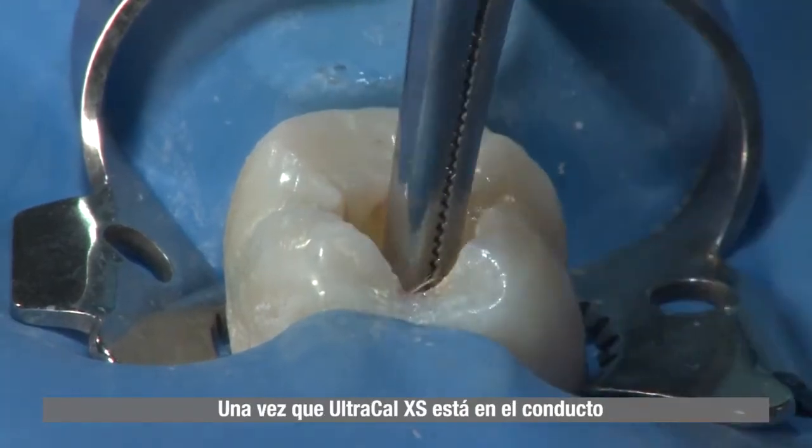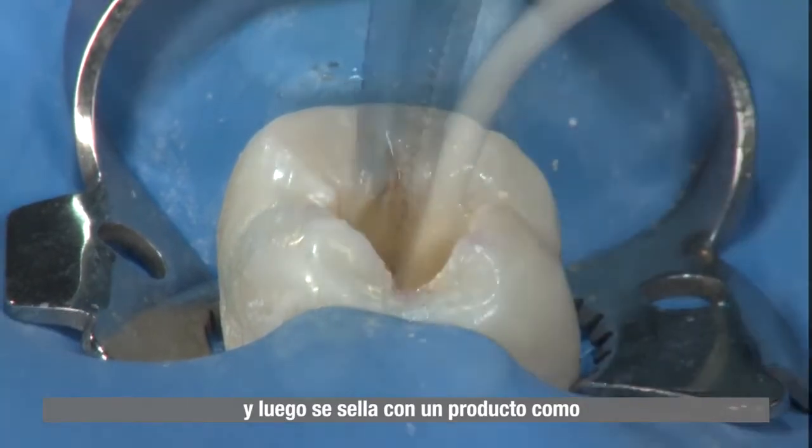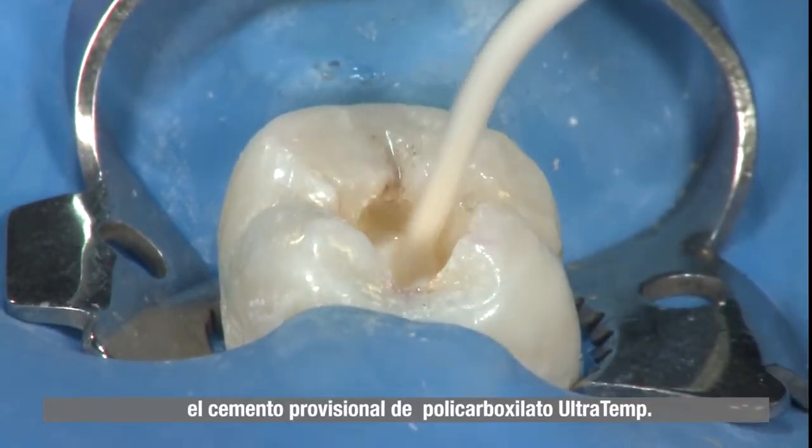Once UltraCal XS is in the canal, a cotton pellet is used in the pulp chamber and then sealed with a product such as Ultratemp polycarboxylate temporary cement.